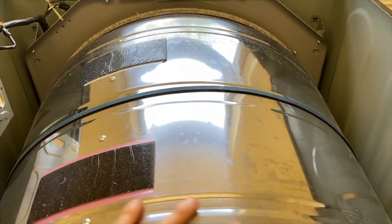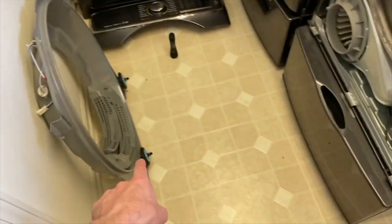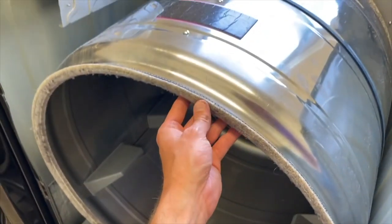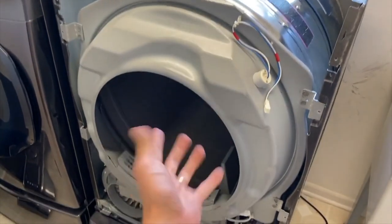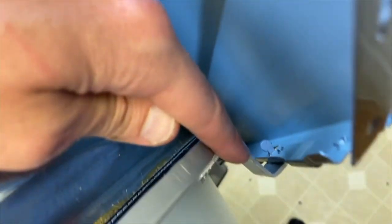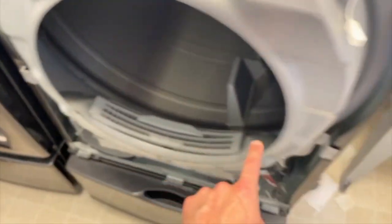After securing the belt, come up top and give it one full revolution — make sure the belt is in the groove. Then grab your panel, insert the rollers on the bottom portion, and carefully lift up on the drum to properly set those rollers in place. Realign the tabs on your mounting bracket so they go into the respective slots, then grab all four screws and secure them.